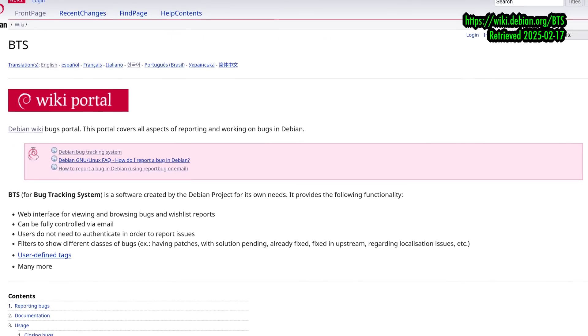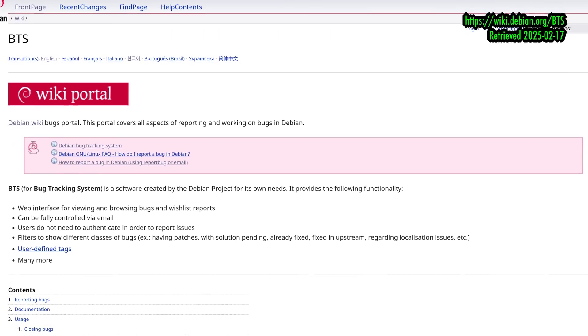Remember, this is a testing branch and not a rolling release Linux distribution. Users are expected to troubleshoot on their own and report hiccups. If you're interested in helping Debian and not just kicking the tires, you should really familiarize yourself with the bug tracker. And if that doesn't sound like something you want to do, Debian testing is probably not for you.